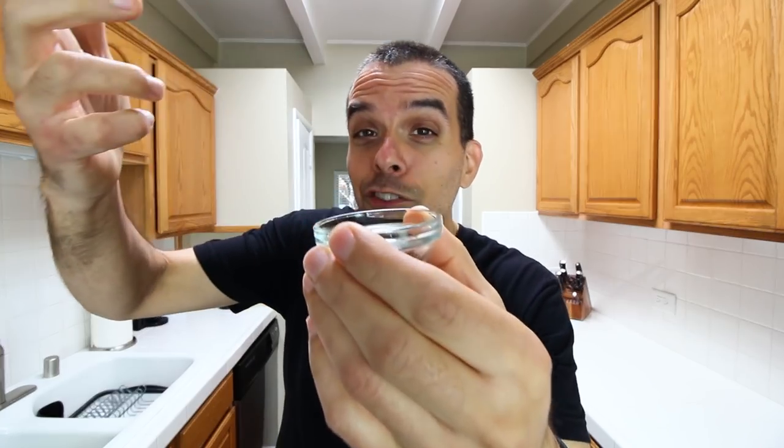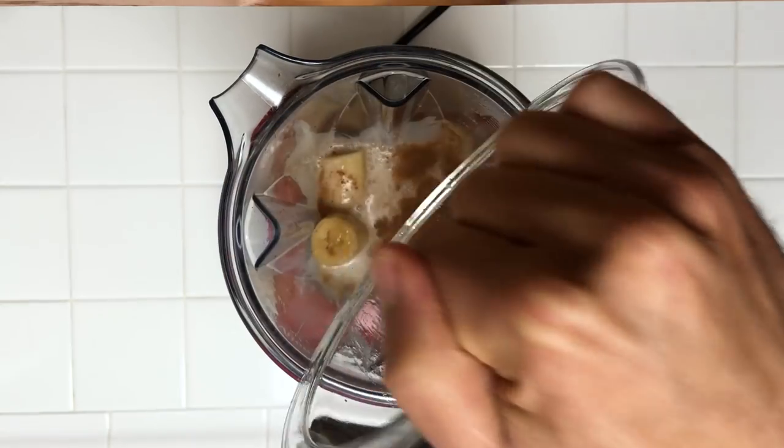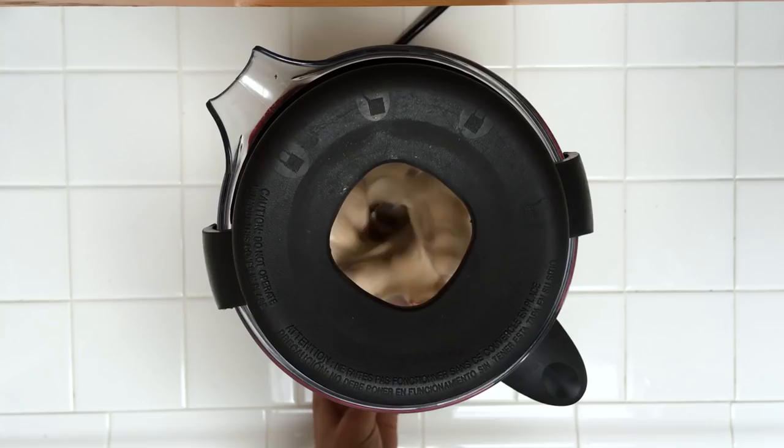A pinch of salt, and last but not least, two medium-sized frozen ripe bananas. To make this eggnog, you simply take all those ingredients, place them into a blender, and blend on high for 30 to 60 seconds until it's smooth and creamy — and you're done!